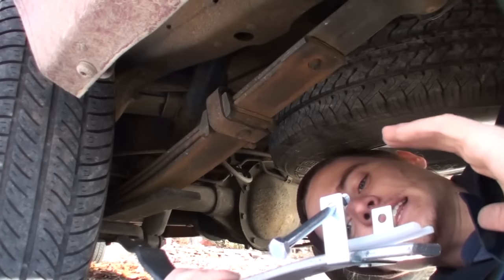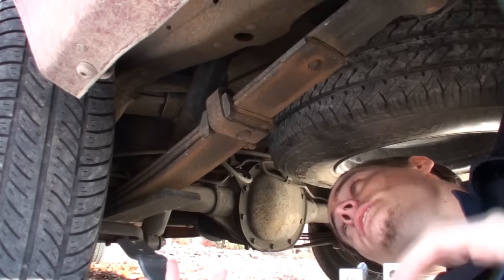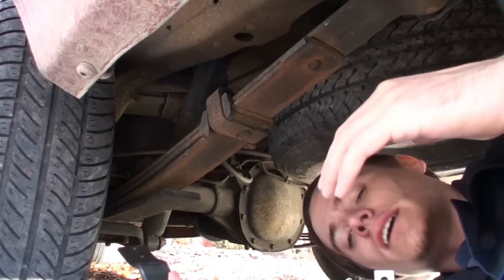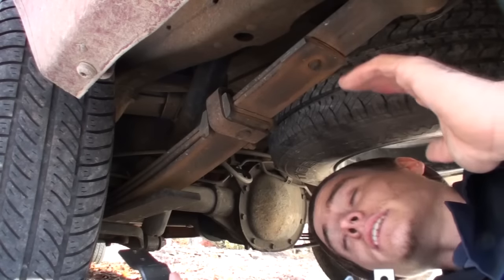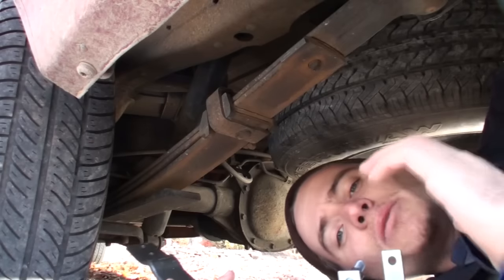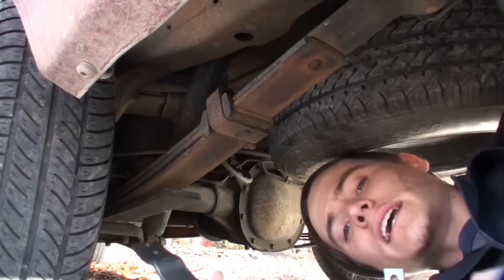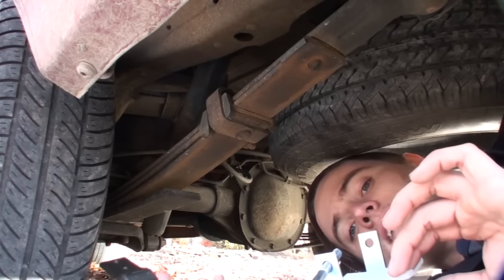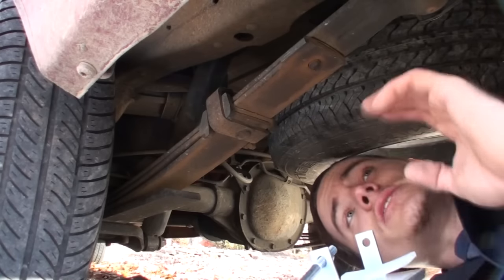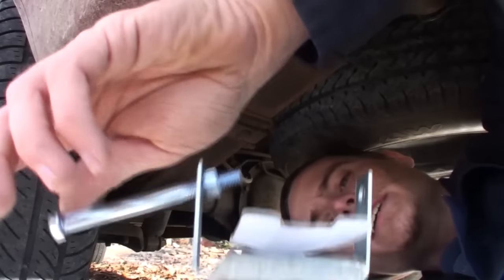The first step is just getting the spring itself into place. In the instructions it says that you want the rear of the truck raised on a lift. I don't have a lift, so I'm going to have to do this a slightly different way, which is probably the way a lot of you'll have to do it unless you have this installed at a shop. The first thing I'm going to do is just loosely mount the spring on the underside of the truck's leaf spring. One thing you need to do — and it'll show you in the instructions —